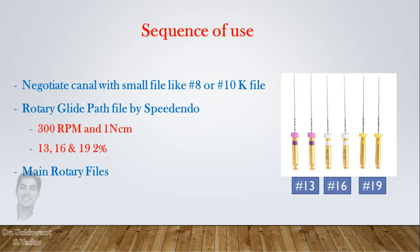In narrow canals, you can use all of them in sequence to gradually prepare the canal, which will avoid complications like instrument fracture or canal blockage. In wide canals, any of them can be used. A speed of 300 rpm and torque of 1 Nm is appropriate for these files. Once the canal path is smooth, it is ready for the main rotary file set.